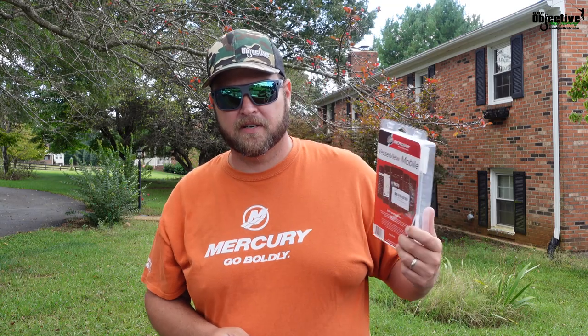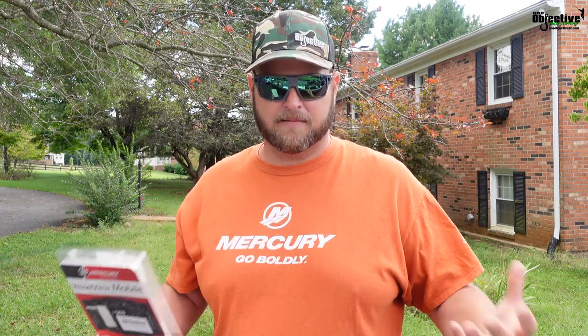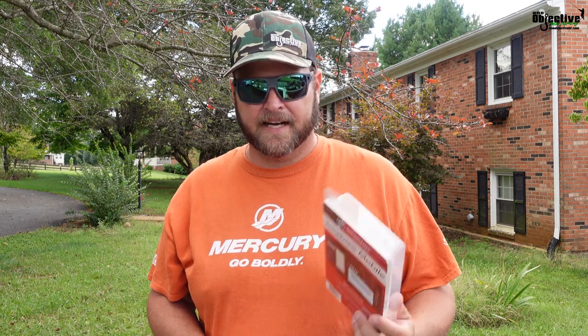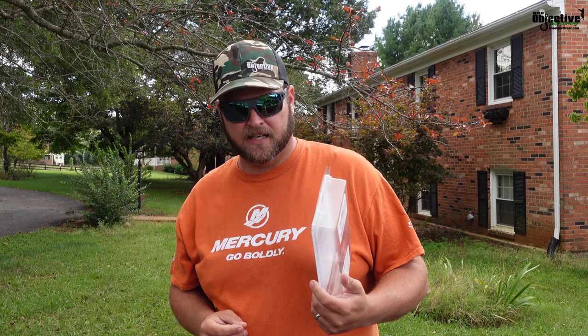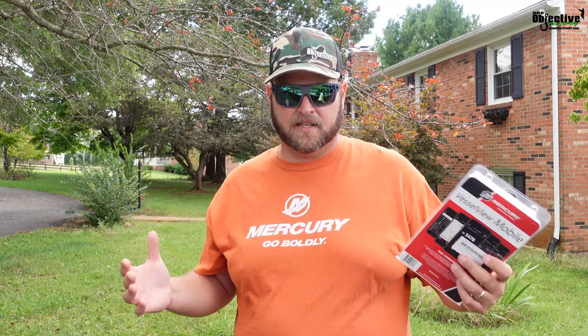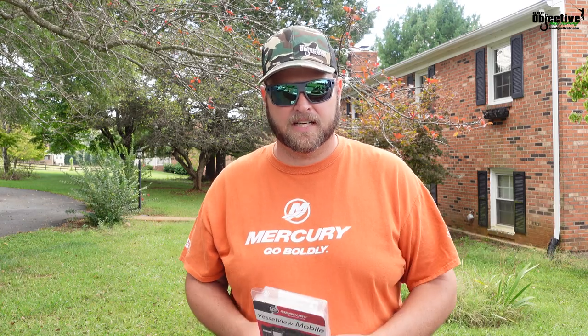This one is going on our Mercury 150 Pro XS. I think this is going to be a valuable tool, especially if you first buy your boat — like a brand new boat — and you've got to do the break-in process and keeping up with your hours and all that stuff. I think it's beneficial to spend a little extra money and get this; it was around $400 and some dollars, give or take. This also keeps up with any codes you've got going on. You can pull all of that up on your phone and you've got all the information right there in your hands. You can do that stuff with your graphs as well, but you need all the NMEA connections and it's just so much more involved with it.